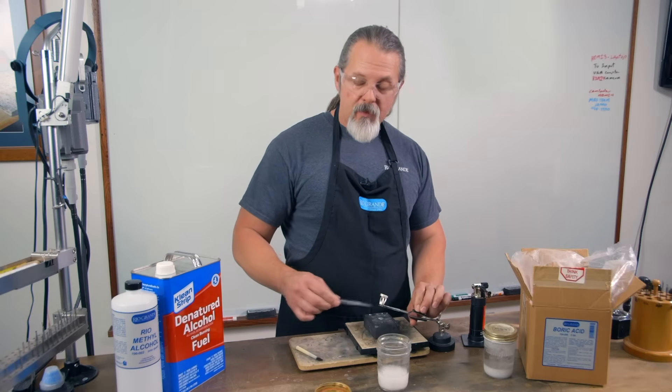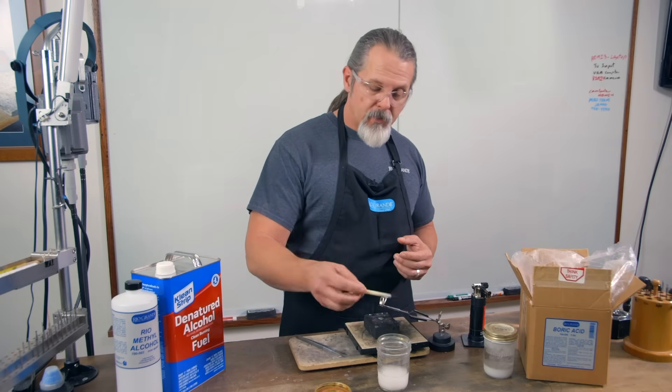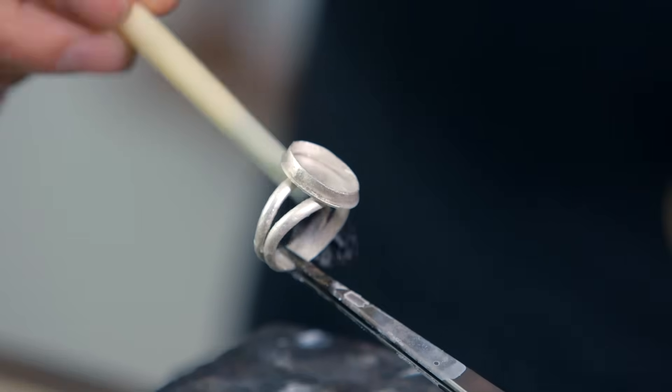In some cases that might not be possible — you might have a really small or delicate piece. You can definitely take a flux brush. Always swirl it to get the boric acid in suspension, and you can paint it on wherever you need to go.